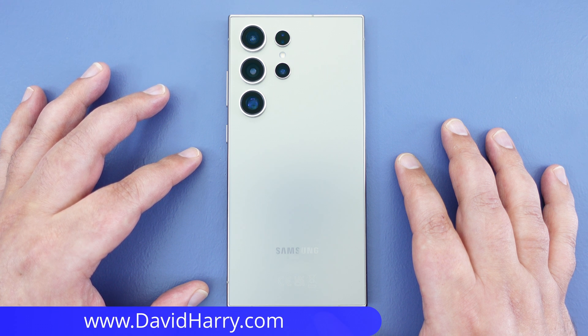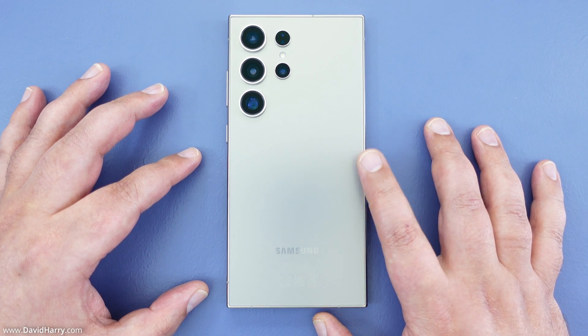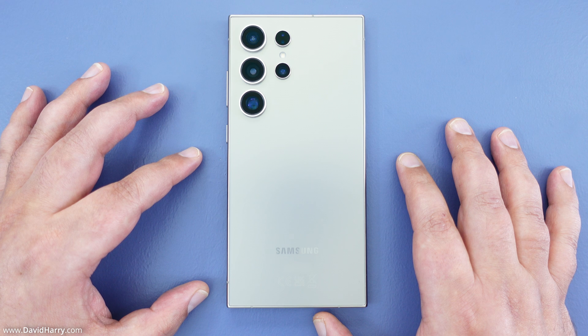All right, David Harry here and in this video I'm going to show you how to do a factory reset on your Samsung Galaxy S24 Ultra.